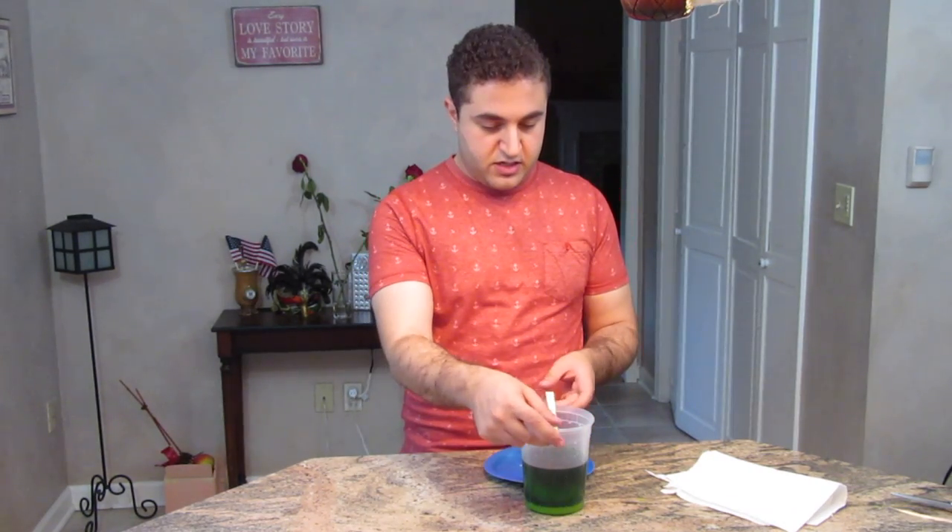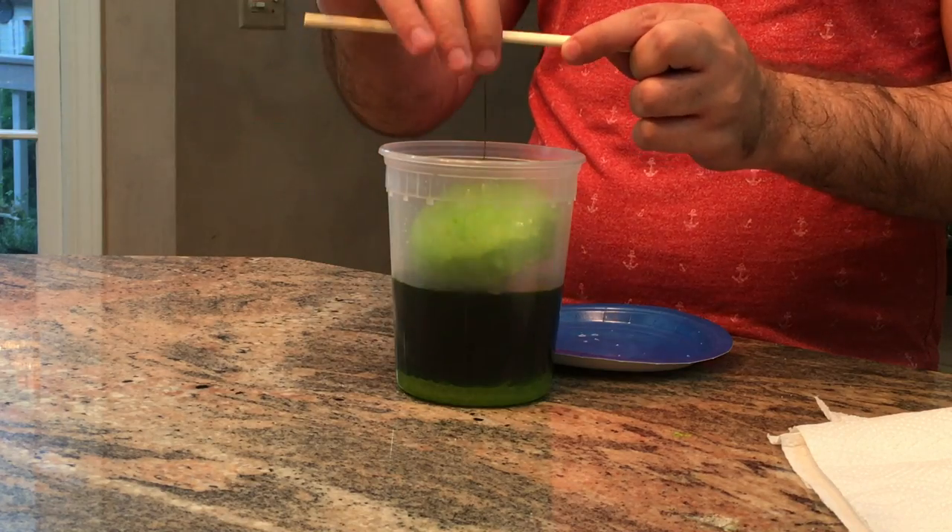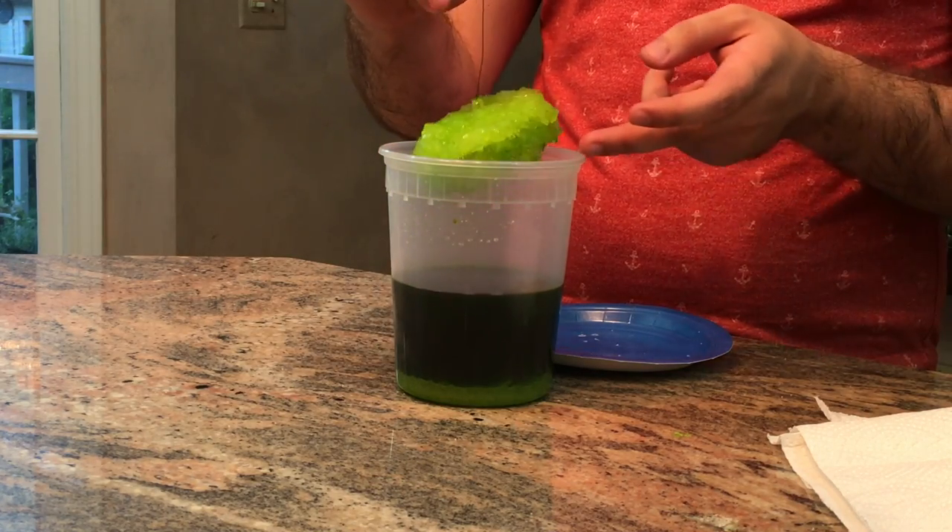All right everybody, it has been a little over 24 hours and it is time to see how our crystal candle holder came out. I did peek at it last night and it looked like the crystals were starting to form. I covered it just so no dust would get in and to keep it warmer for longer. And we got something here — they did grow!